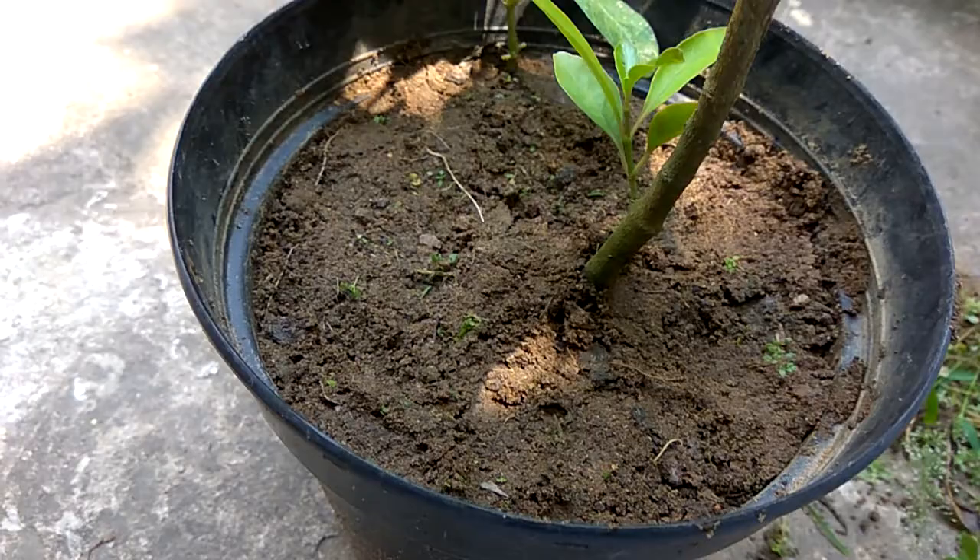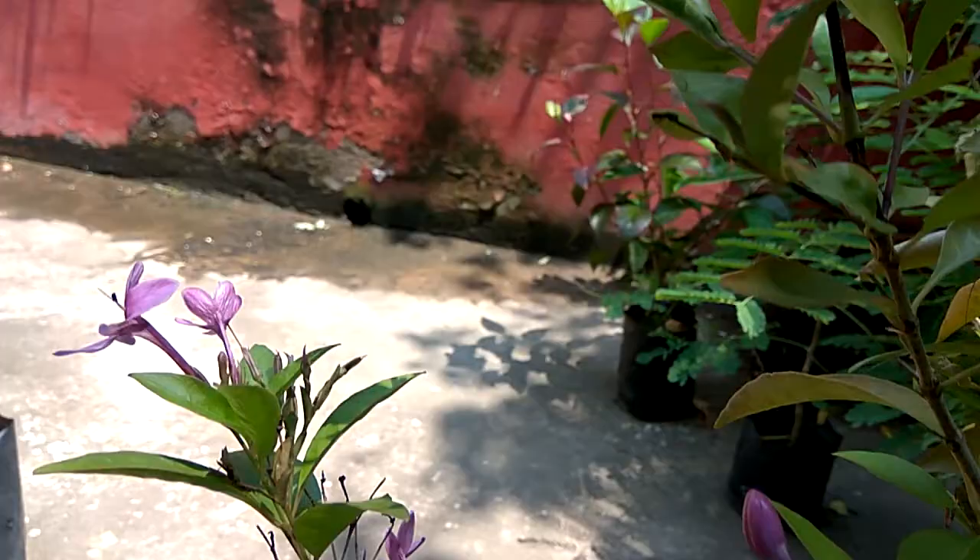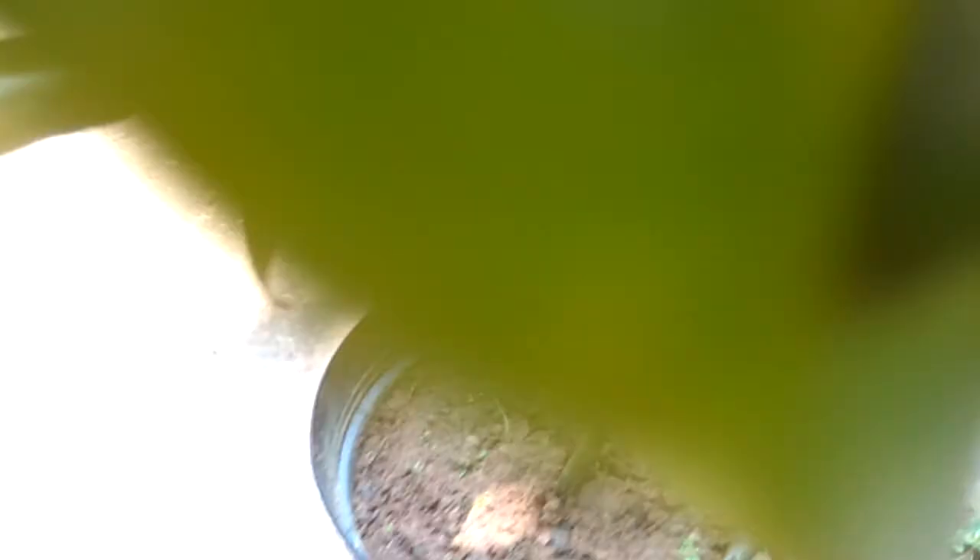So let us talk about how to protect our plants from bugs. These yellow leaves tell me that some way or other it has been attacked with bugs. This is the rainy season, which is the mother of all diseases and all harms to the plants.